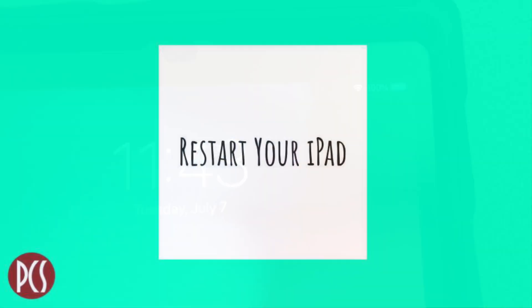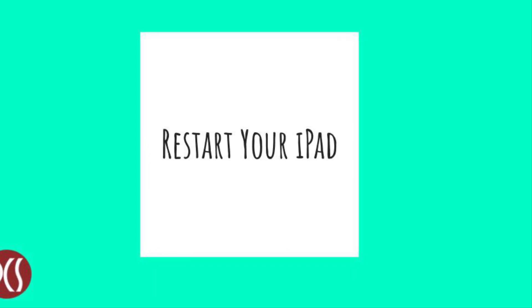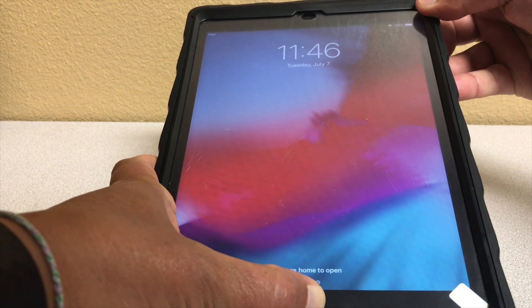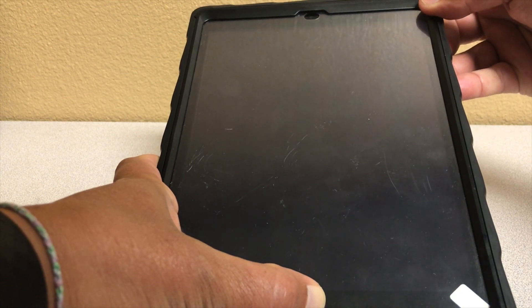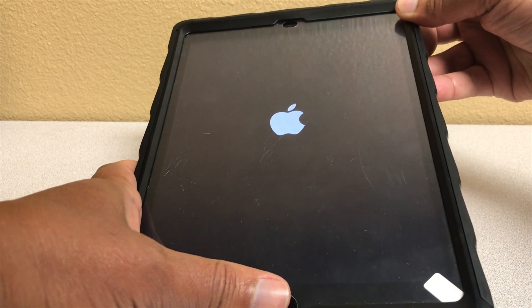Next, we recommend that you restart your iPad completely. To restart your iPad, go to the home screen, then hold the power button and the home button for five to ten seconds. When the screen goes black and the Apple logo appears, your iPad is restarting.